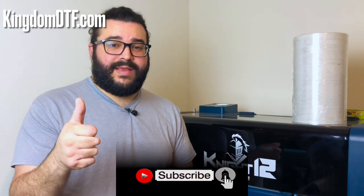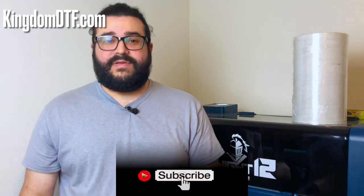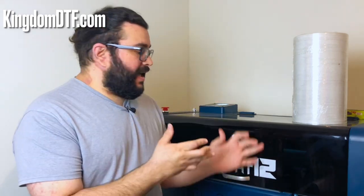How are you doing guys? This is Joss from Kingdom DTF. Welcome one more time to the channel. If this is your first time stopping by, go ahead and subscribe to the channel, hit the like button, and click the bell notification so you know when we get new videos out.